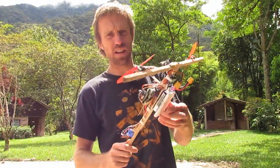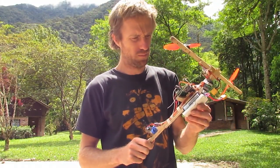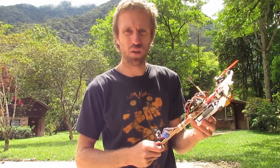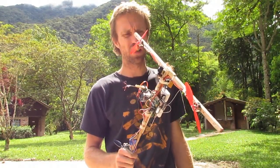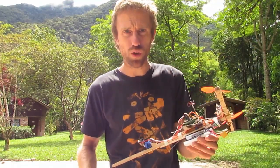I should also note that the battery life on that — I had it about half charged, because I'd already been doing a few hover tests inside. So that's not the complete battery life you get out of this. I should be able to get about 12 minutes out of this thing, hopefully. Cross fingers. Thanks for watching, guys.